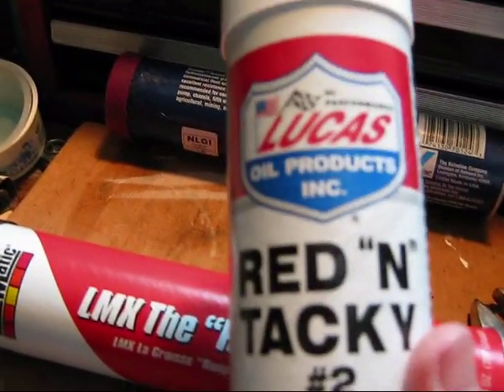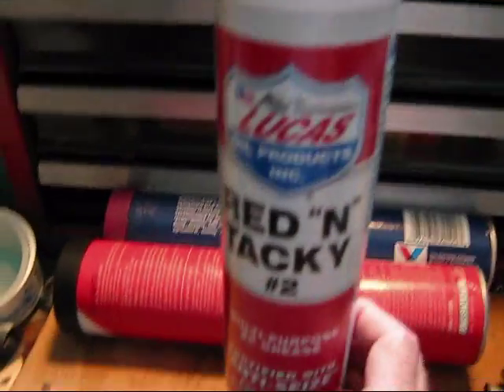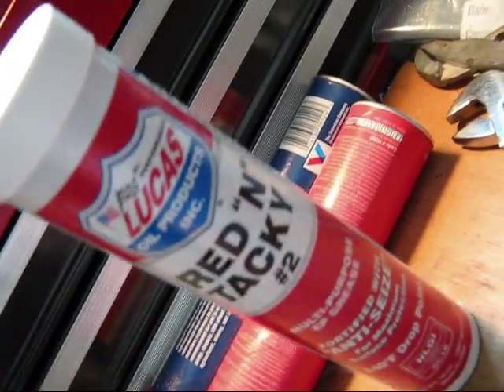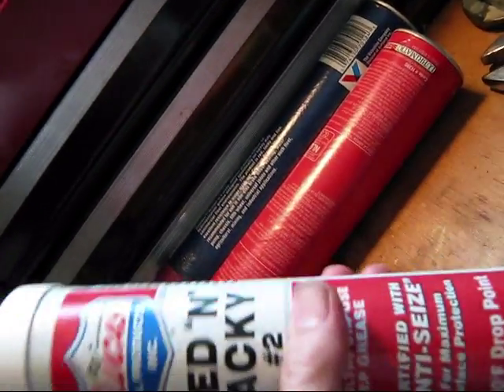Today we're going with the Red and Tacky, and we're not doing a top-off — we're doing a full pump-through. You're going to need two tubes. That's right, two of these.